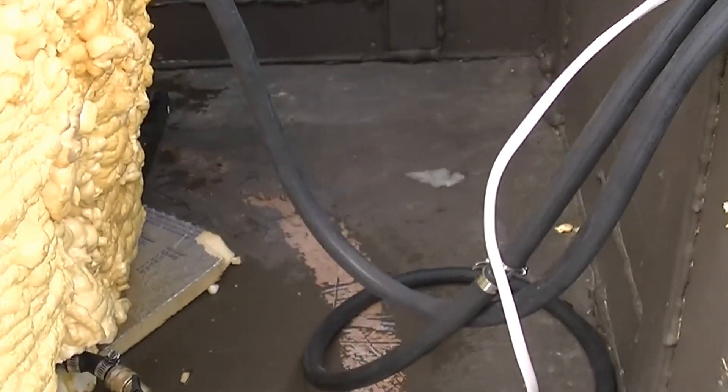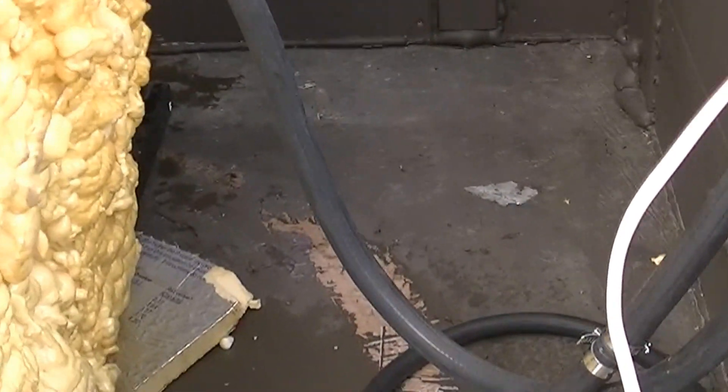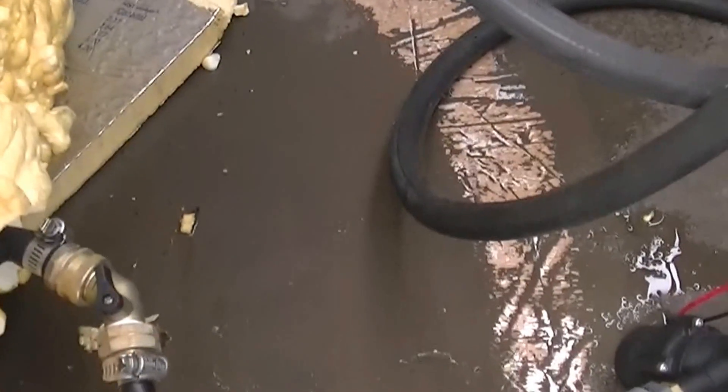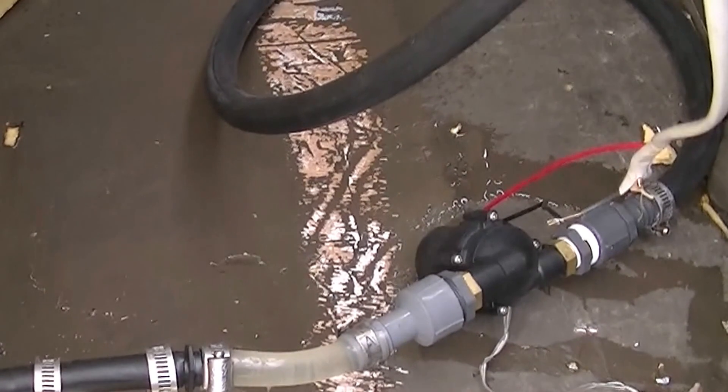Some fairly simple fixtures as far as what I've got there. I did install a shut off — it's just simple. Remember, this isn't pressurized; this is just gravity fed, so that way I can shut that off and fiddle. I'm probably going to put an inline filter in there just to keep gunk out of the pump.